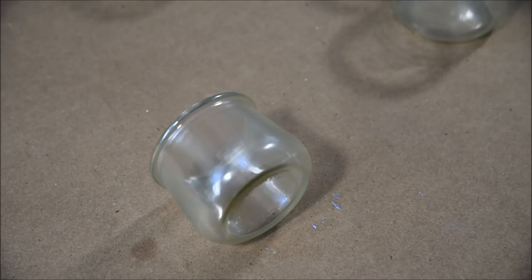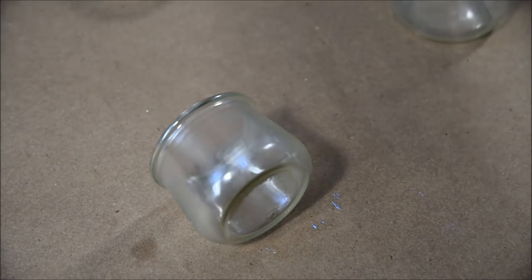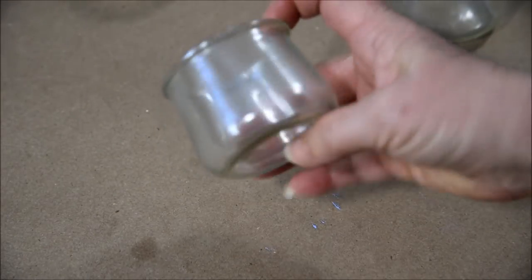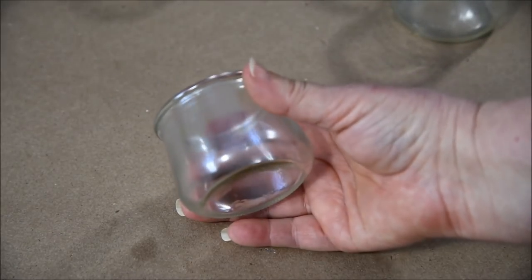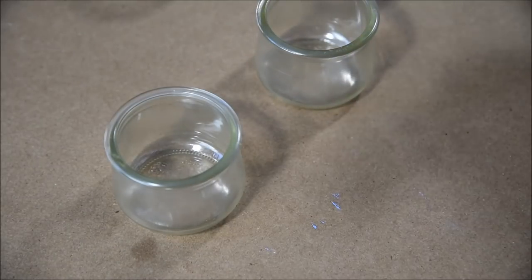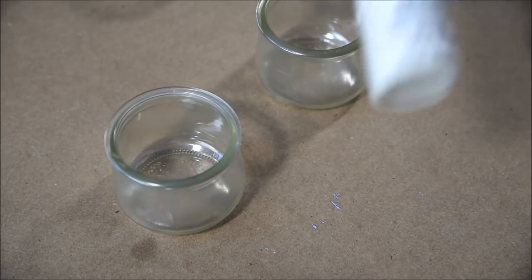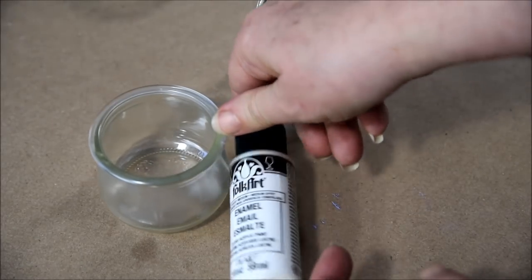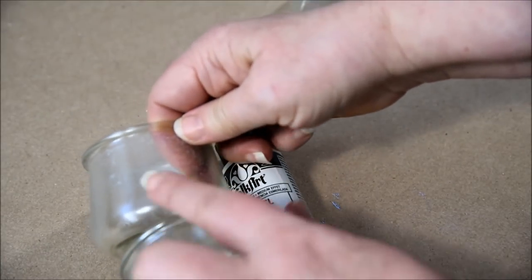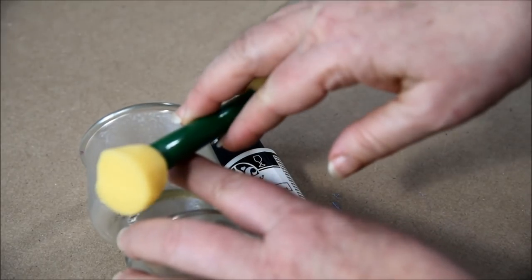Hi, this is Pam, Pamela Gropey Art. Today we are going to paint these little jars. These are from the Yoplait yogurts and they come in little jars like this. I just cleaned them up, took the labels off, and then I went in with a Folk Art enamel medium called Frost Medium. On this one I stroked it on and on this one I pounced it on with a little pouncer.